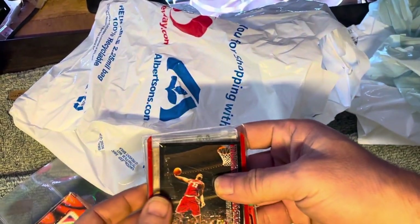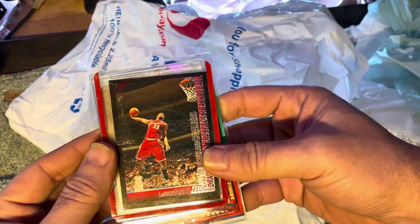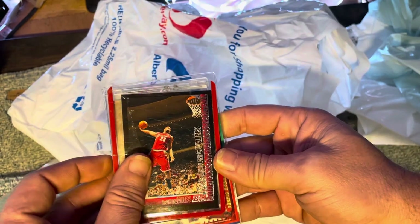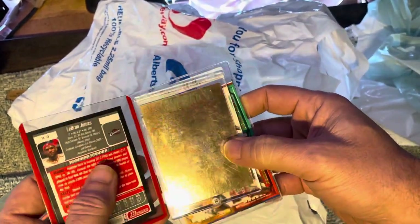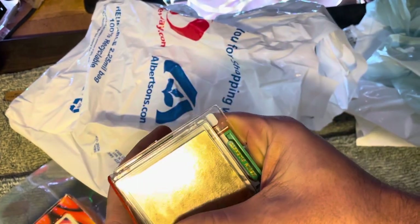They threw in a LeBron James card — very nice. It's probably one I do not have; I don't have a whole lot of his. There's the one I really went after right there. Thank you for the LeBron.